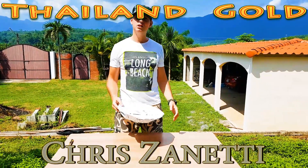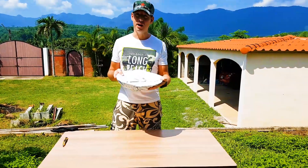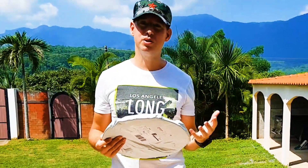Hey guys, Chris and Eddie here, welcome back to another amazing unboxing of Gold Prospecting Tools. This time I got a Gold Pan that I ordered from the USA, and I've been waiting about two weeks for this to arrive, so I want to share this moment on camera with you guys.